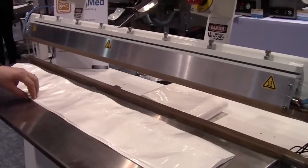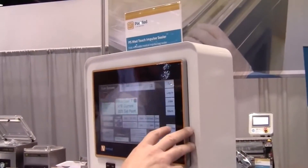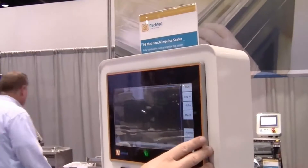We're capturing all the sealing data: operator login, any alarm codes, and our entire sealing history.